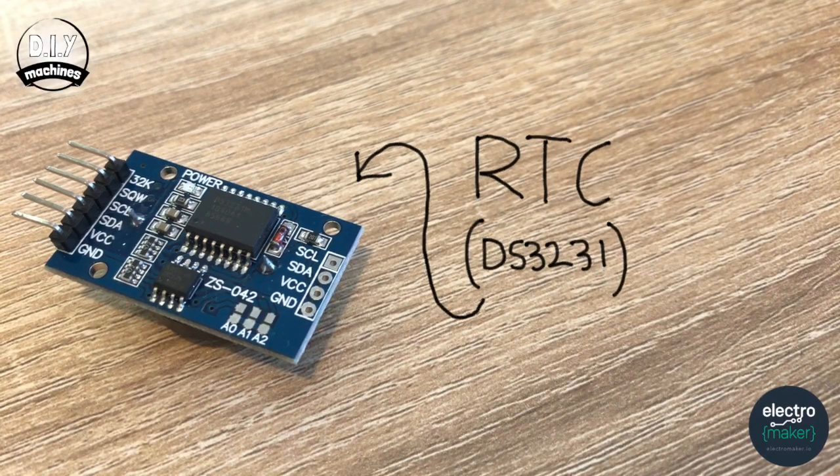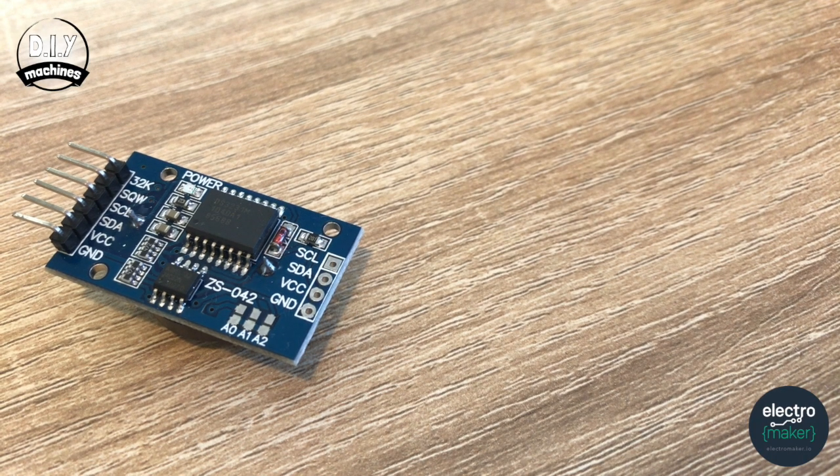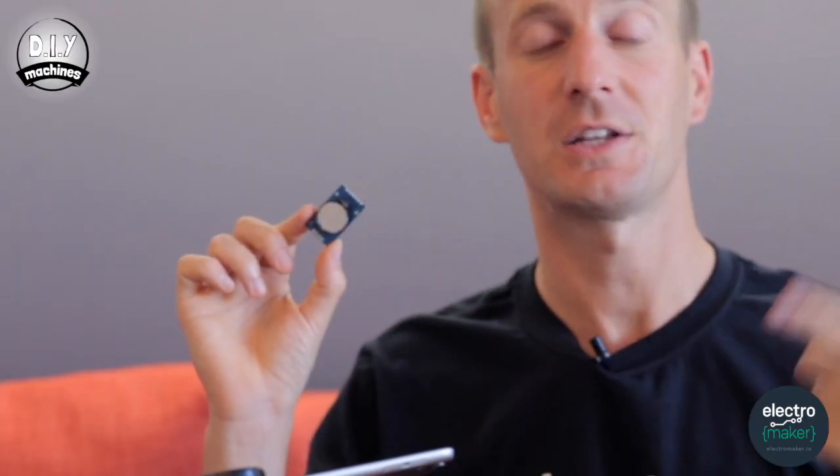The next item we can solder onto our circuit is the RTC or real-time clock — I'm using a DS3231. This allows our sketch to remember the time after it's been powered off. Whilst connected to the computer an Arduino sketch can take the current date and time that the code was loaded to it. If we power off our Arduino and power it back up on a mains supply or battery pack, the time will be incorrect. So this has a button battery so it can continue to count when the power is turned off. To connect the RTC we're going to need four wires — about 6cm should be absolutely fine.